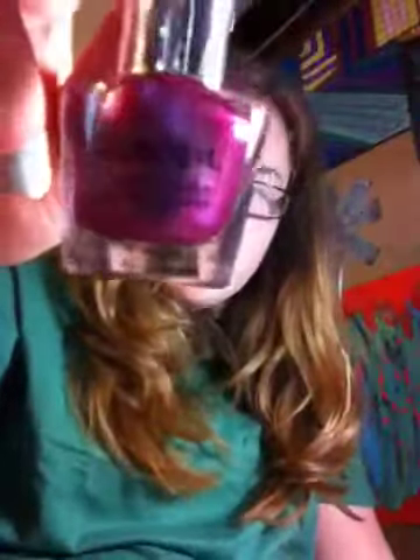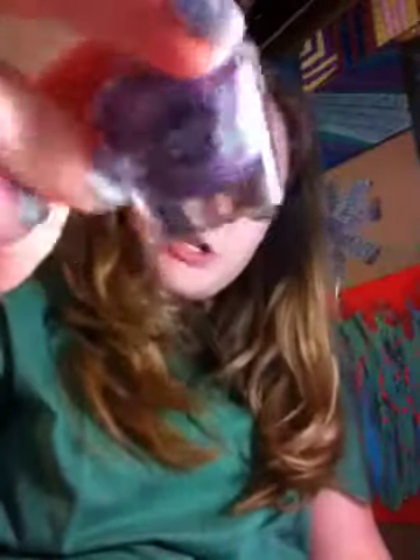The next one is called Oh Wee. It's a pink color, and it's basically just shimmer. The next one, in comparison, is called Oh Wow, and it's purple with a bunch of sparkles. And then I just have the top coat.